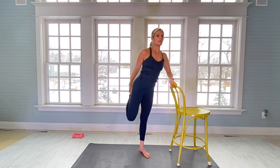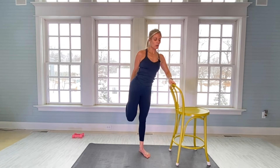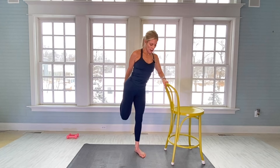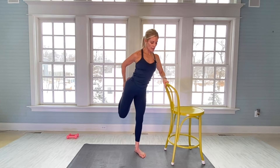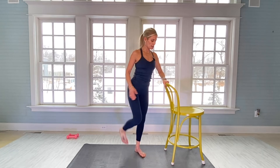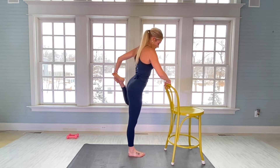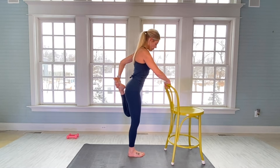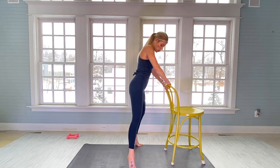Let's give ourselves a stretch. Top of the right ankle — hold with your right hand for a 10-second stretch: one, two, three, four, five, six, seven, eight, nine, ten. Other side: one, two, three, four, five, six, seven, eight, nine, and ten.